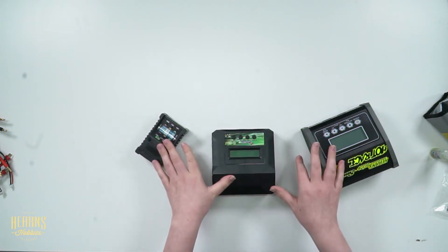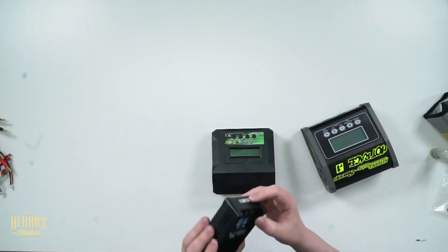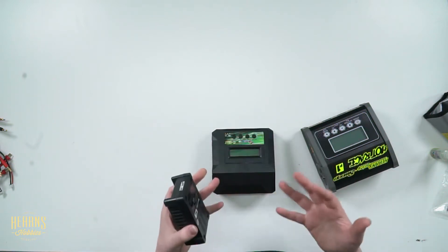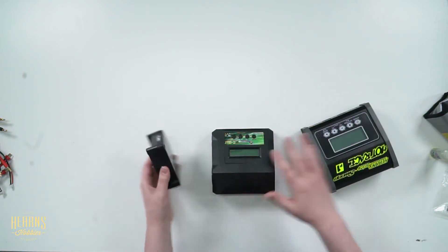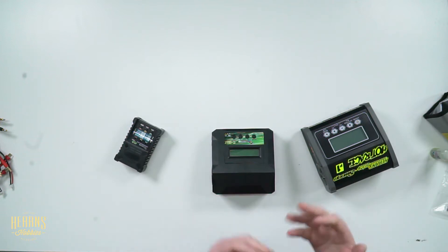All these chargers usually have a specification listing how many LiPo ports they have. You want to take that into consideration for how many batteries you are going to be charging. For instance, this one has two ports, this one has one, and some even have up to four — I've even seen six on a very specialized unit.